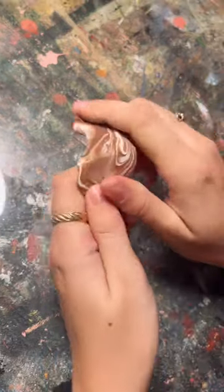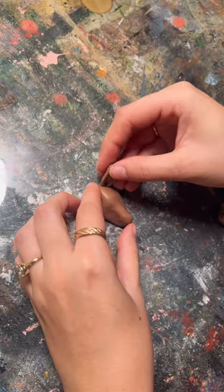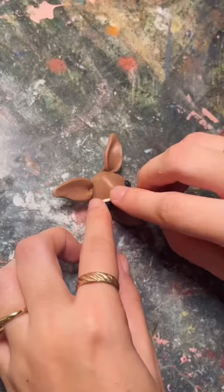I made this adorable deer napkin ring out of polymer clay. I started by mixing the dark brown with white to get a custom color and then I sculpted the head.